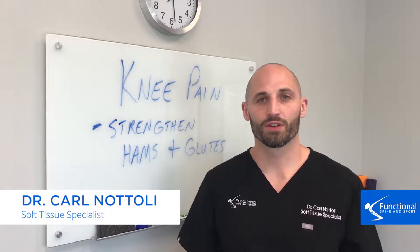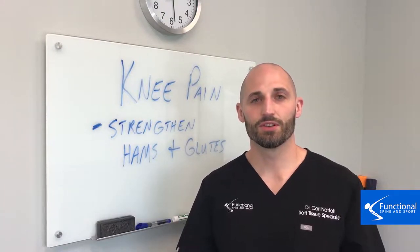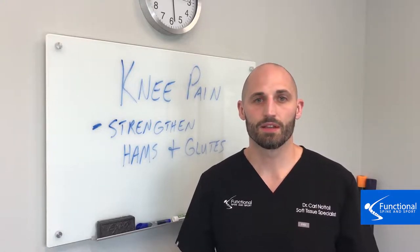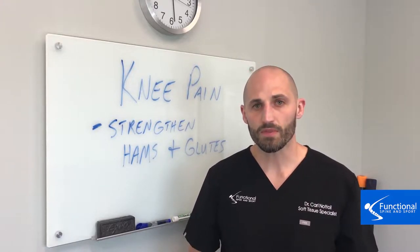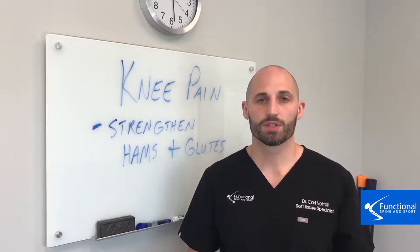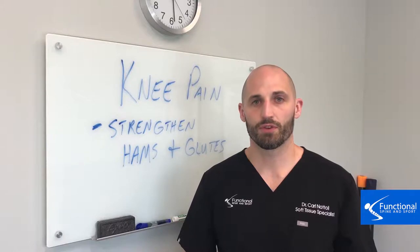One thing that's often overlooked is strengthening your hamstrings and your glutes. Typically what happens is that people want to try to strengthen their quads, even if knee pain is present. But what that does is creates an imbalance between the front and the back part of your leg, which then creates instability and can further knee pain.